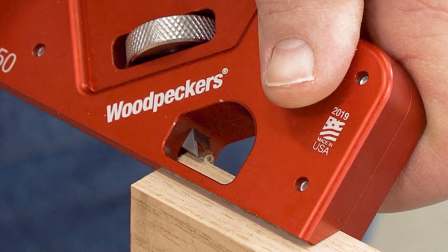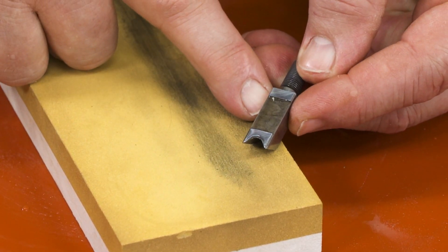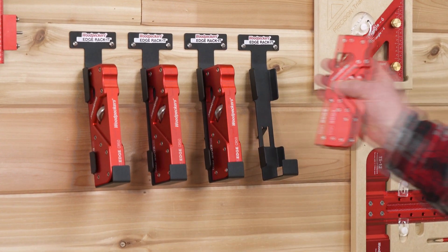Resharpening is as simple as honing the face on a fine-grit bench stone. Each Easy Edge comes with a wall-mountable bracket to keep your Easy Edge right where you need it all the time.